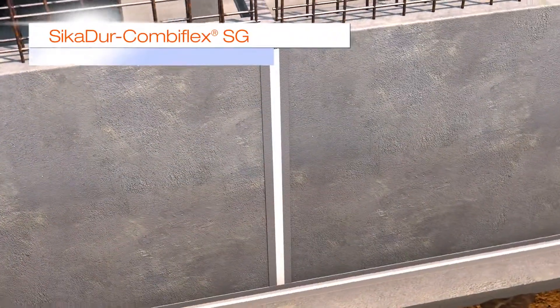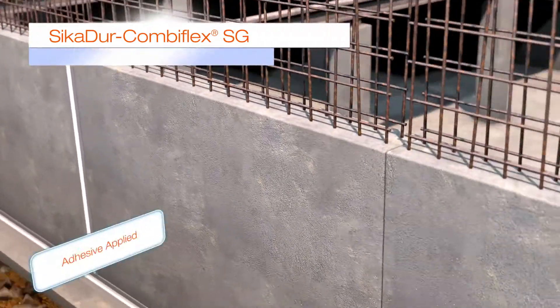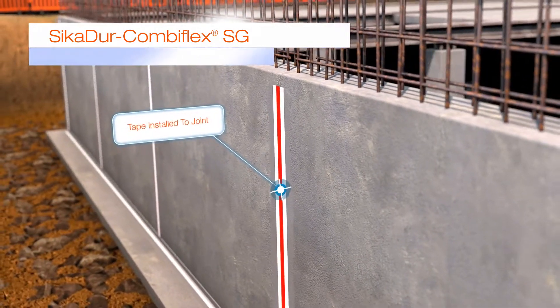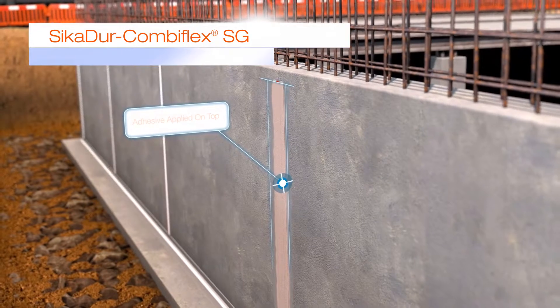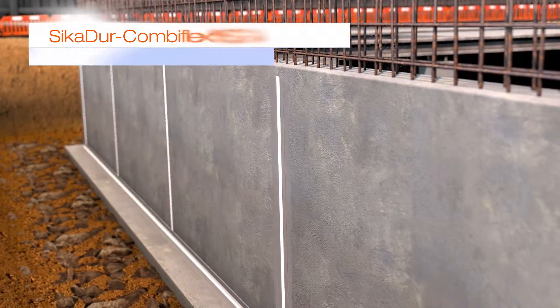The Seeker Combiflex SG system is a high performance joint sealing system for construction, expansion and connection joints, as well as for cracks. When fixed to the joint, it allows irregular and high movements in more than one direction, whilst maintaining a high quality seal.